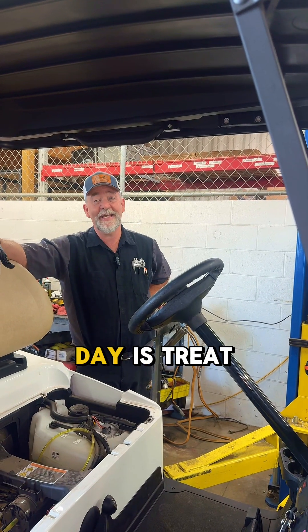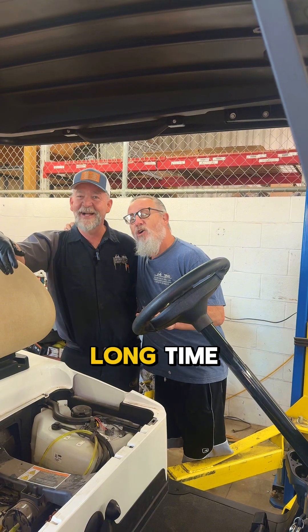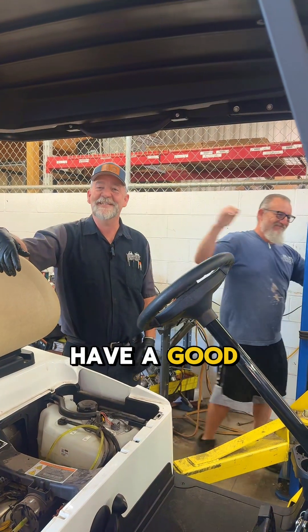So the message of the day is: treat your golf cart like your wife — it'll last a long time. Have a good day.